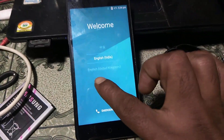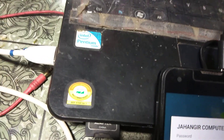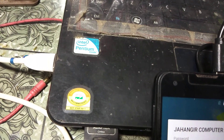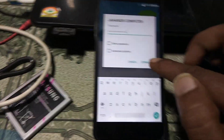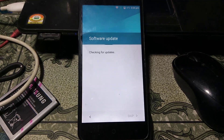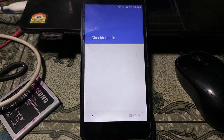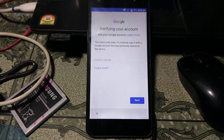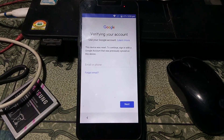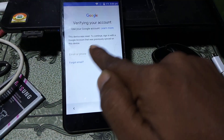First of all, just connect to Wi-Fi and then hit on connect. After that you will be redirected to the next option. As you can see, this mobile is asking to verify your account.